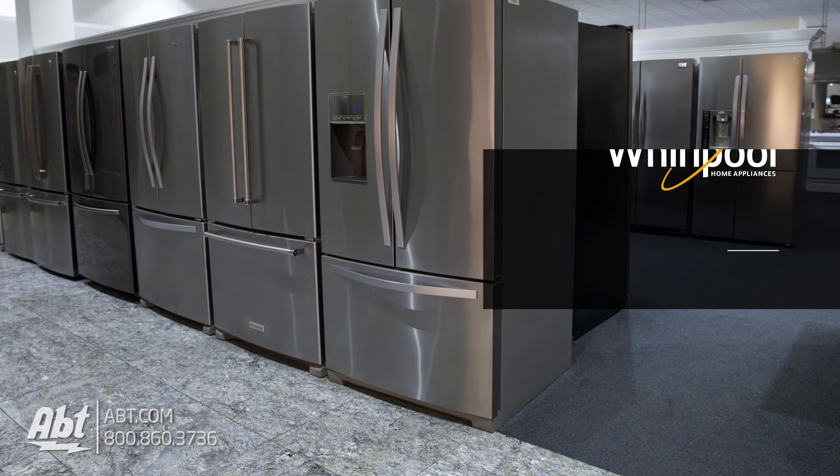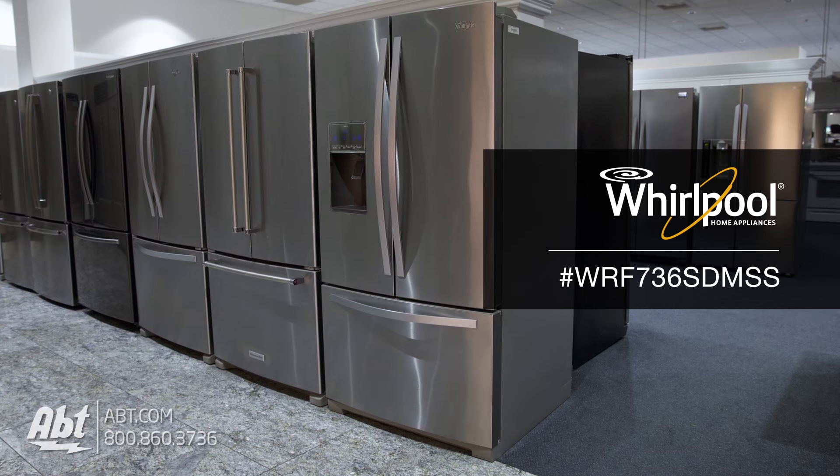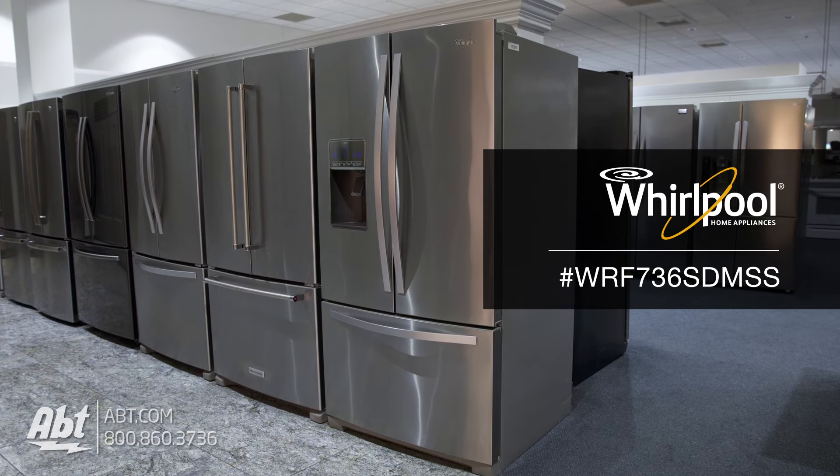Today we're demonstrating replacing the water filter on the Whirlpool French Door Refrigerator, model WRF736SDMSS.